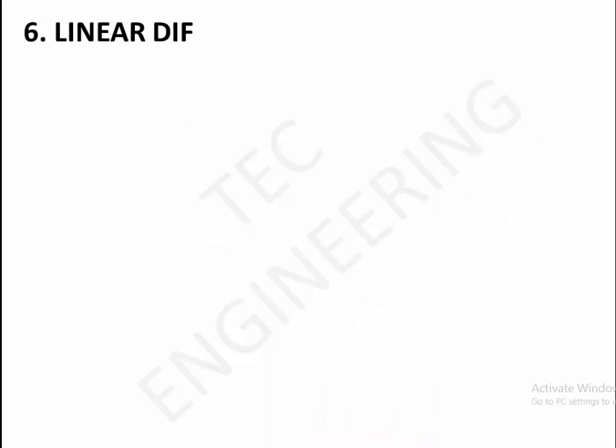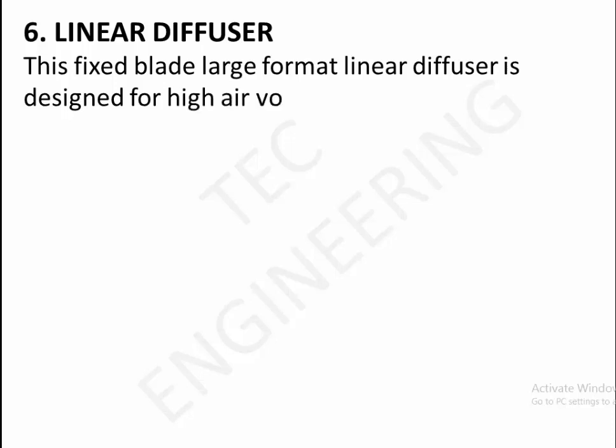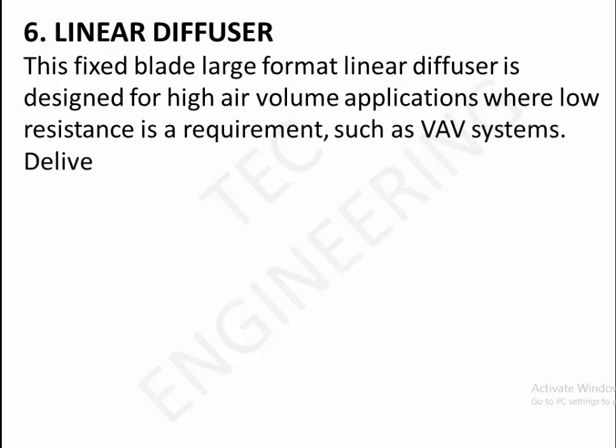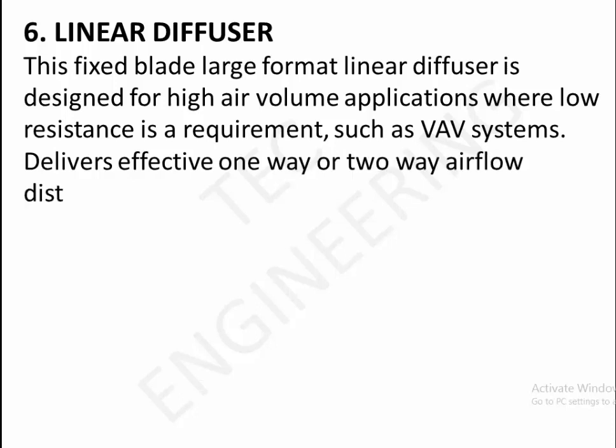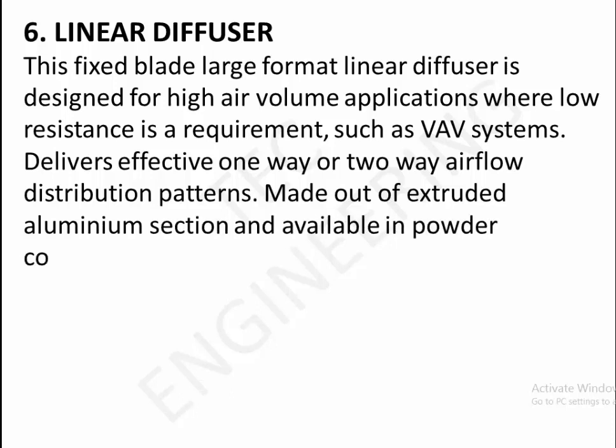6. Linear diffuser. This fixed blade large format linear diffuser is designed for high air volume applications where low resistance is a requirement, such as VAV systems. Delivers effective one-way or two-way airflow distribution patterns, made out of extruded aluminum section and available in powder coated anodized finish.